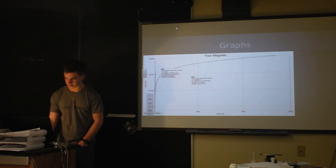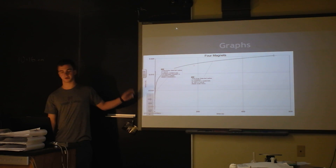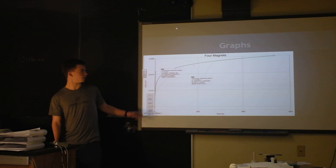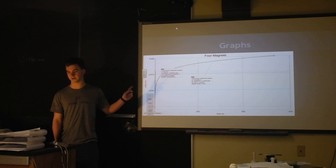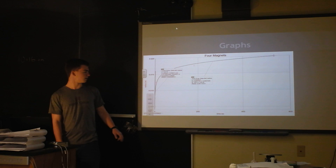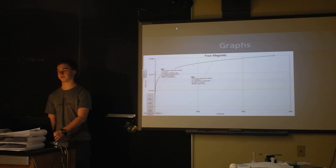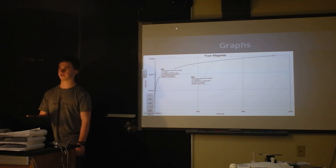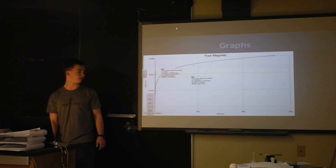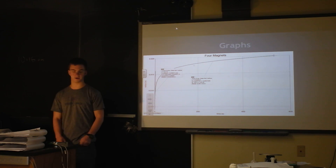My graphs show the distance from the origin point of the magnetic field versus the time it takes. This is the log function shape. You can't really see it, but the first three points are actually fairly linear, so those are the three points I used to determine the velocity at which the magnet is pulling the ferrofluid.